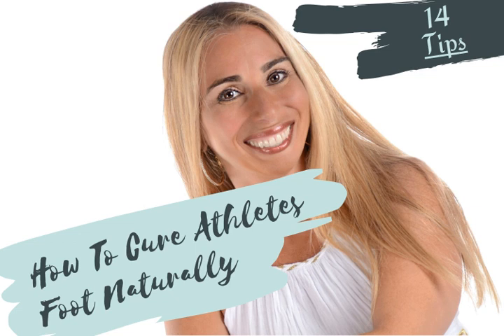The foods you eat can also help with reducing or curing athlete's foot. People with chronic or recurring athlete's foot should avoid excessive consumption of yeast products such as bread and other baked goods, as well as vinegar and alcohol. People with higher intake of yeast may be more prone to athlete's foot.